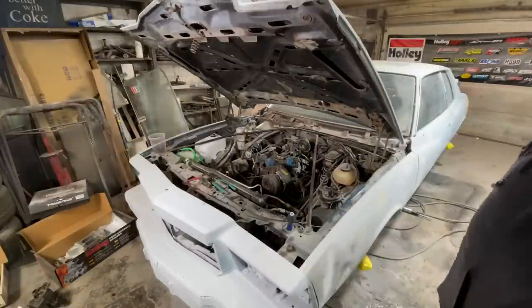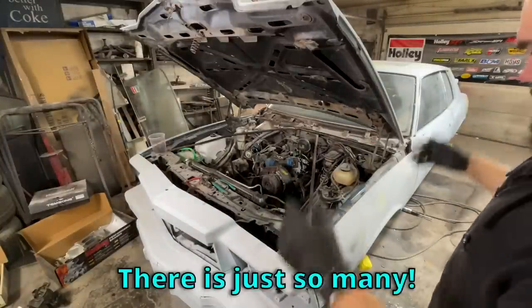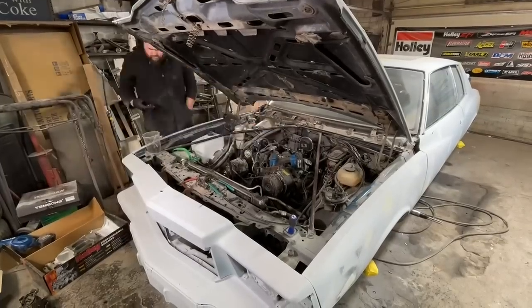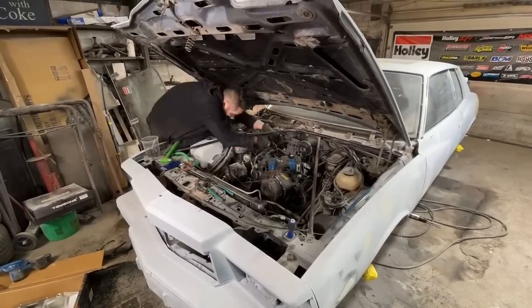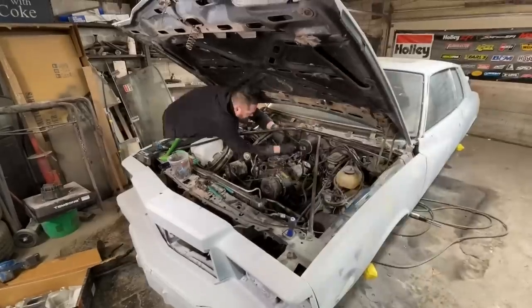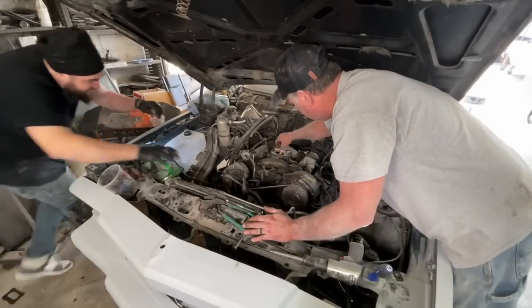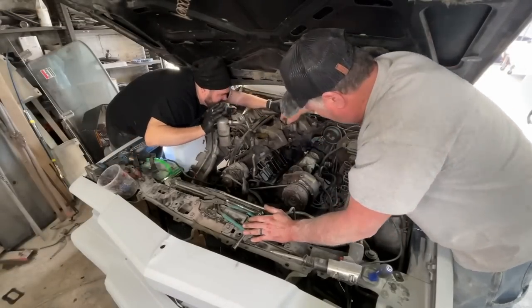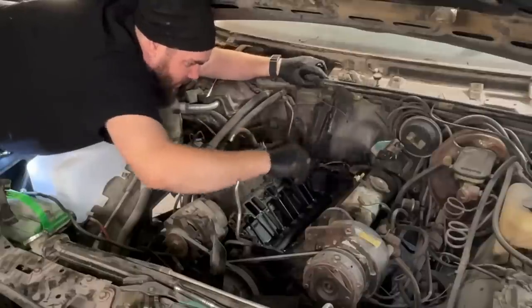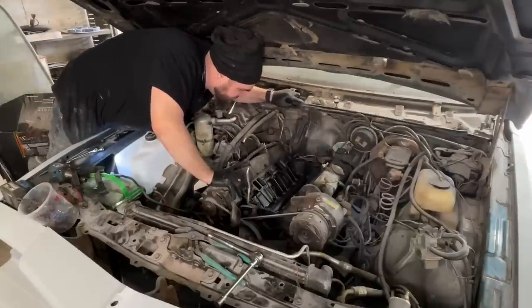I have taken off like 20-something vacuum lines. I was counting them at first — there's so many, holy shit. Let's keep at it. Oh, that's clean in there — wow, that's not bad at all. I'm so happy. It's very bad when there's a bunch of debris in there, but this really looks good, actually.